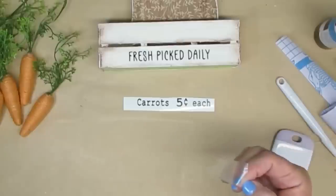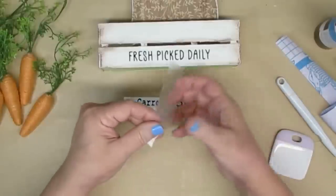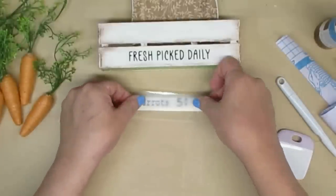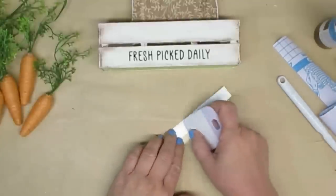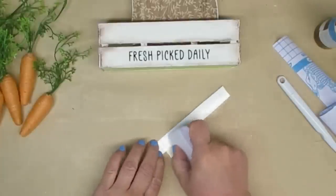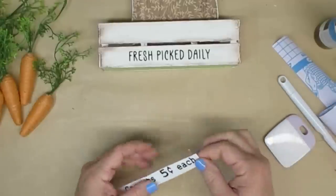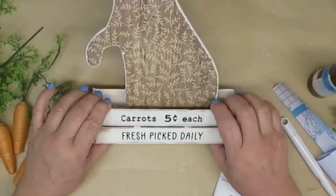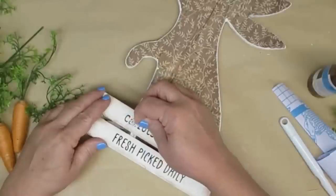I use my Cricut Joy to cut out 'Fresh Pick Daily' in carrots, 'five cents each,' and I just use Dollar Tree contact paper. I love it for a transfer tape — it works really well and that whole roll is only a buck twenty-five, which saves me so much money when I'm using my Cricut. When working with the transfer tape, I like to put a little bit of schmutz on it so it's not quite as sticky, which really helps to not pull off the paint from my project when I'm peeling back the transfer tape.